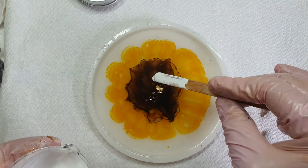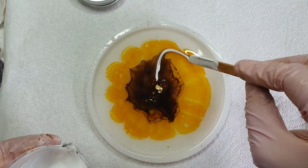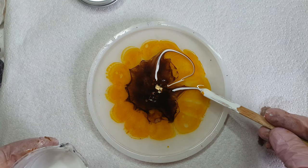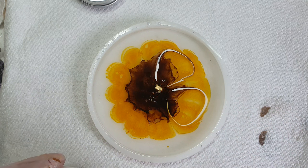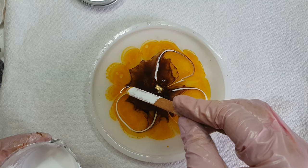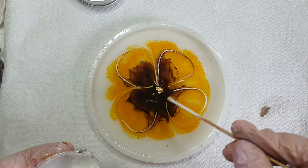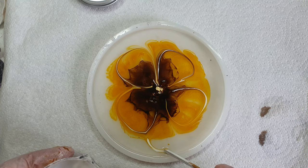After mixing it with my popsicle stick I will be making some petals. I am using the white color very light-handedly.